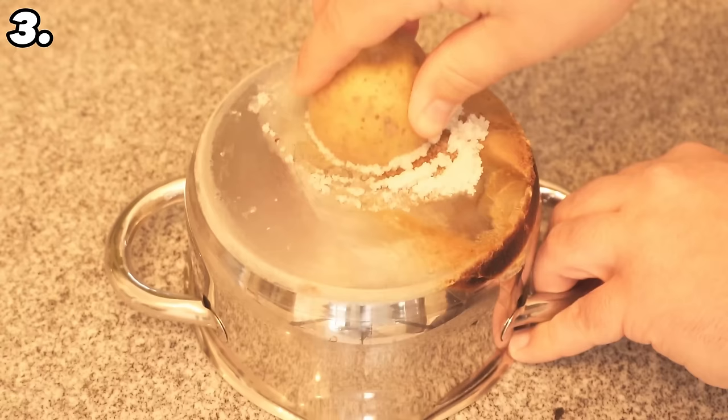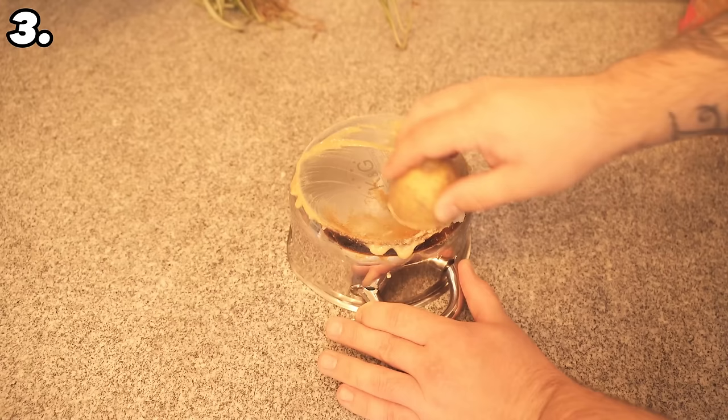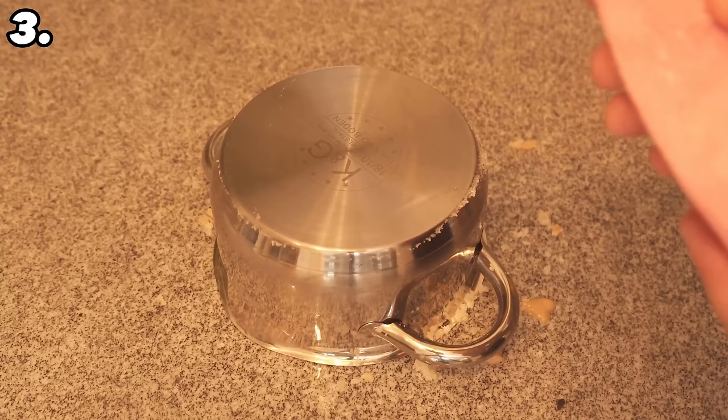You can also add a little more salt from time to time if needed. This way you don't have to use too much force and can quickly remove all the burned areas from your pan. Finally, wipe off any residue, rinse the pot again, and it will be clean and shiny.